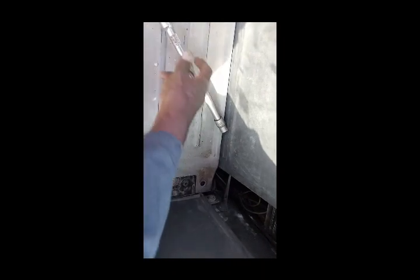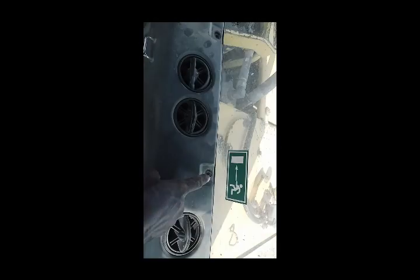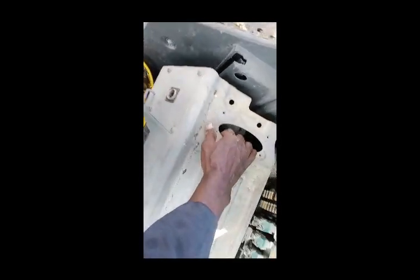One day before I opened all the bolts. Here also there are three bolts — one, two, three — already removed. Now I'm going to open these plates.